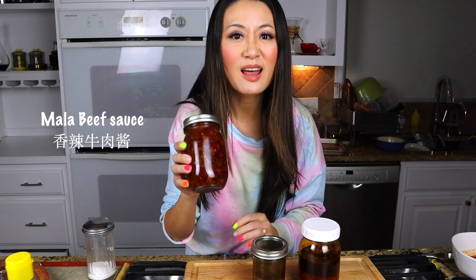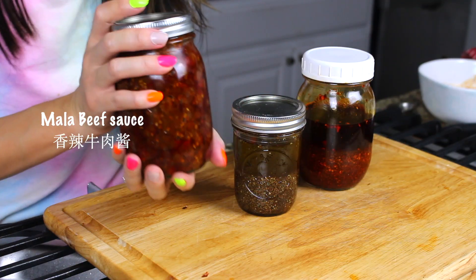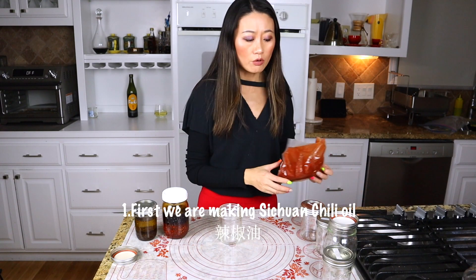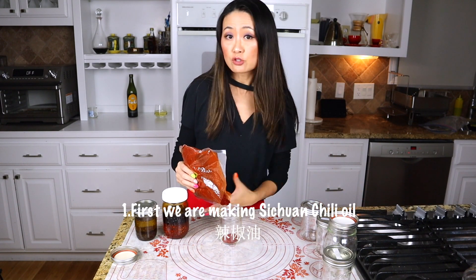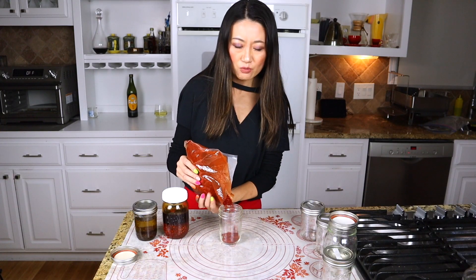I don't want star anise or cinnamon taste in my noodles every day, so we add the other spices in the food, not in the jar. Last one — this is a special one — this is mala beef spicy sauce. Watch to the end to see how to make this spicy beef sauce with me. So why I use canola oil? You want to pick an oil with no flavor so it wouldn't interfere with the chili oil taste.